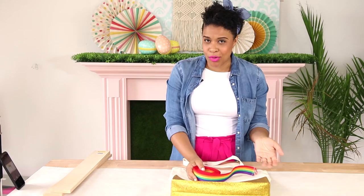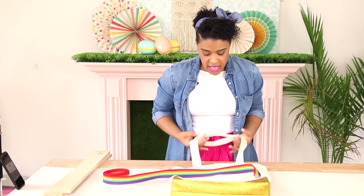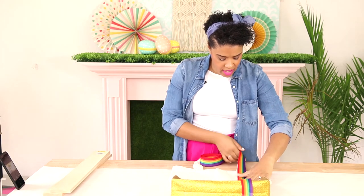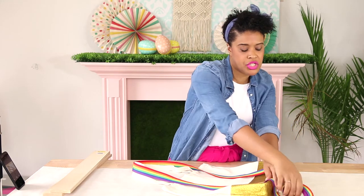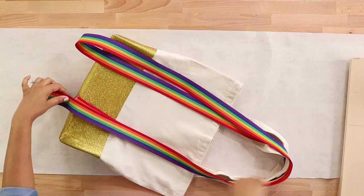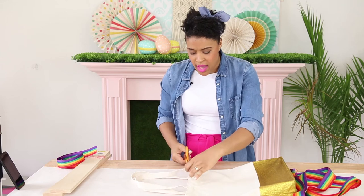Now, because we want to make this a pot of gold tote bag, we're going to use our rainbow strapping to create rainbow straps. We'll get rid of the existing straps and replace them with something colorful. Place your strapping on the bag to get an idea of how much you need for one side, then roll it back in the other direction since it doubles to create two straps on either side. Once measured, cut off the existing straps — you can use a seam ripper or just trim them with scissors.